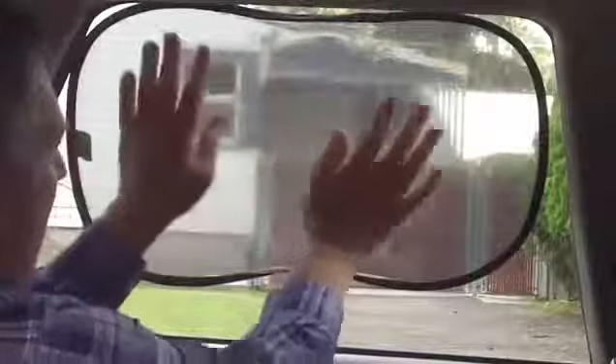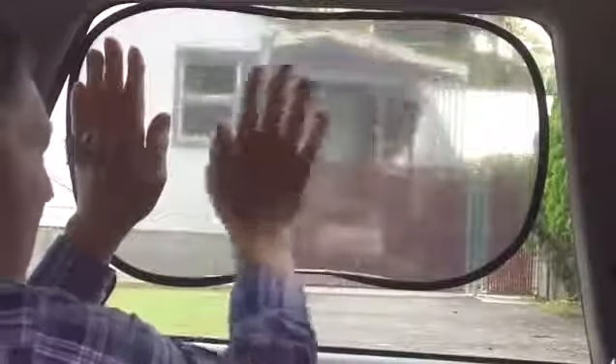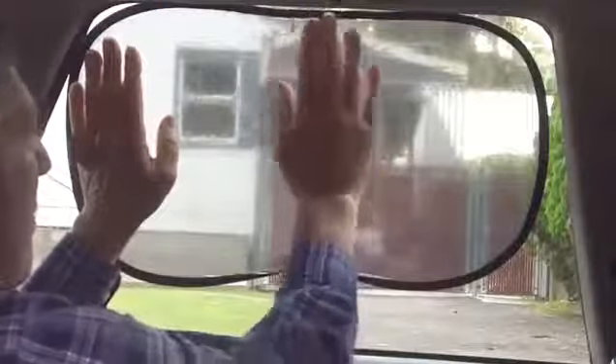There's a trick to doing this to make it really nice, simple, and easy. What you need to do is take a damp cloth and wipe the window ahead of time. This is going to remove any grease, dirt, or dust, but also you want it a little bit on the wet side when you apply it. Simply take it, apply the clean side to the window, position it the way you want, and then press firmly all the way around.